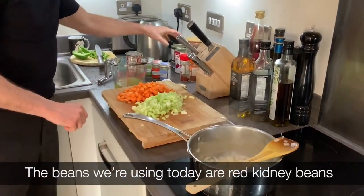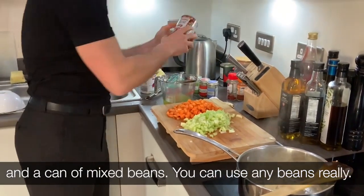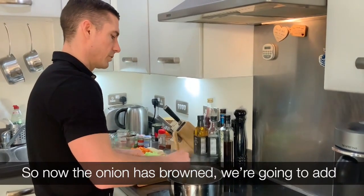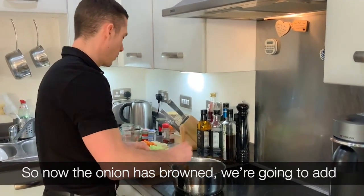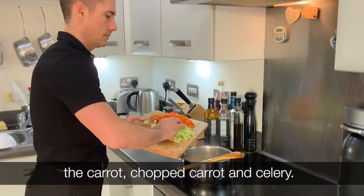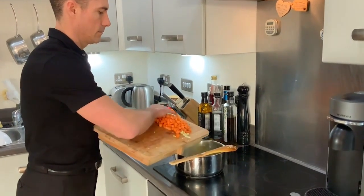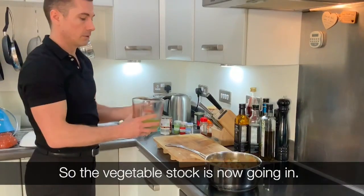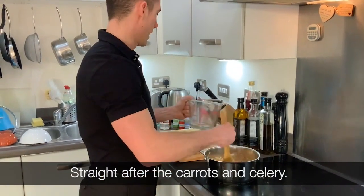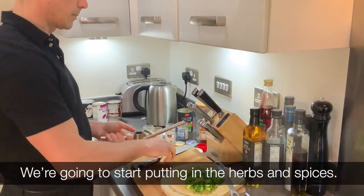The beans we're using today are red kidney beans and mixed beans — you can use any beans really. Now the onion's brown, we're going to add the chopped carrot, carrots and celery. The stock is now going in straight after the carrots and celery.